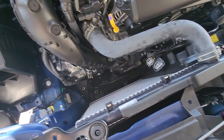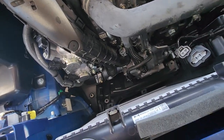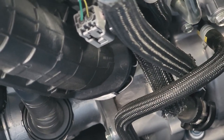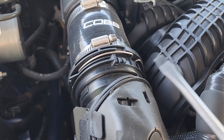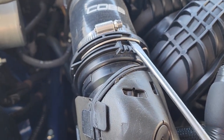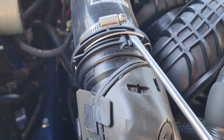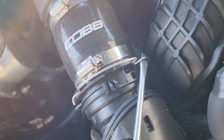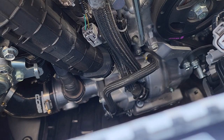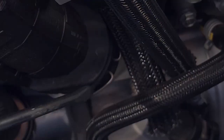With the fan out of the way, we're now going to begin removing the clips that connect our charge pipe onto our intercooler here and turbo down there — you can see the metallic spring clips, one up here and one on the turbo side. To remove these clips all you need is a simple flathead tool and just gently pry them open. I'll do the top one here as an example, and then the bottom clip on the turbo side — just gently pry that open.